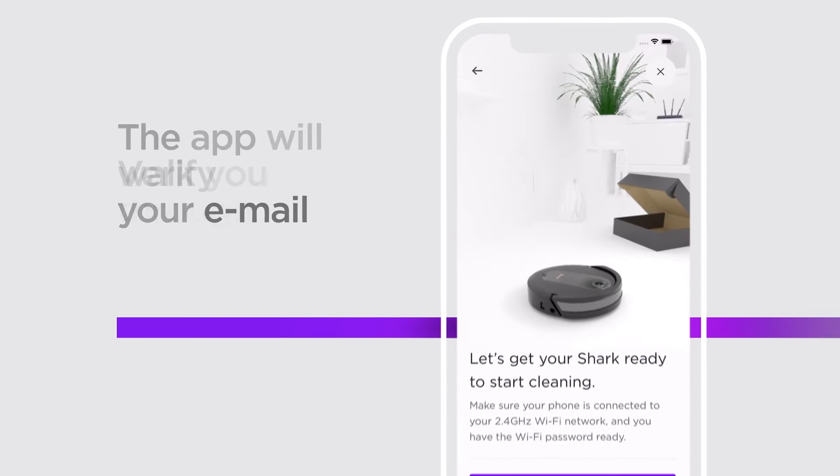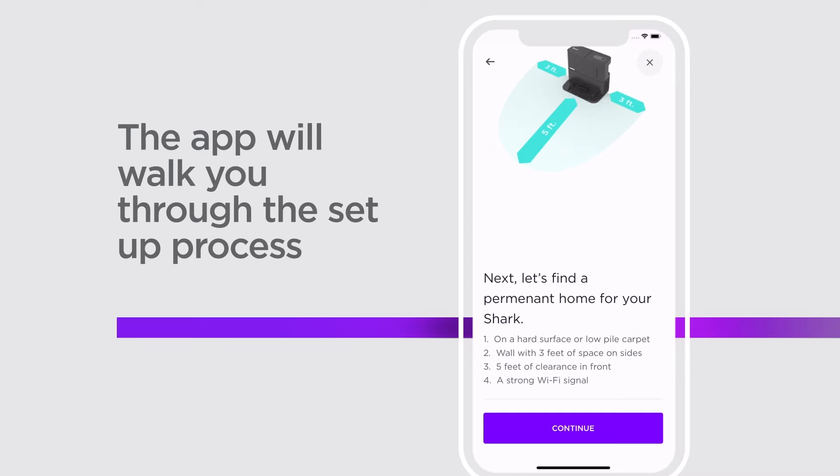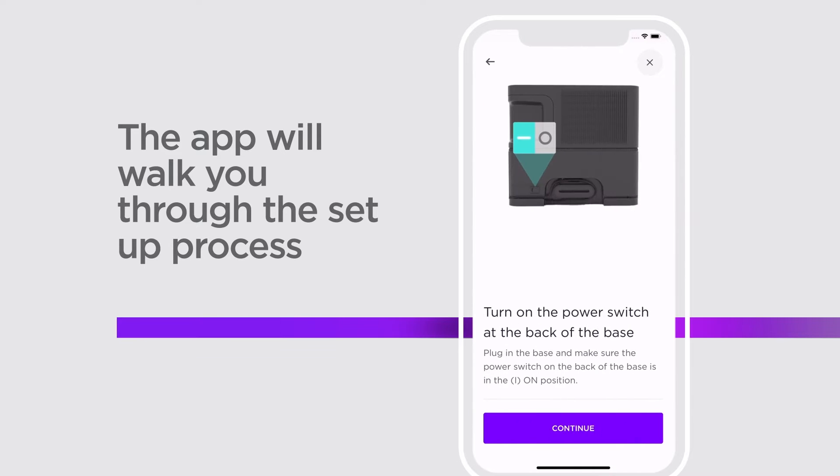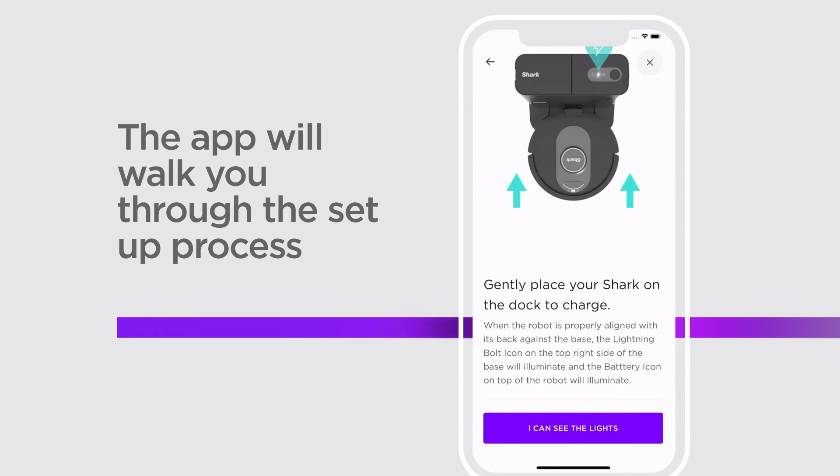Now, open the Shark Clean app. It will walk you through the setup process. Some things you can do during setup include verify the exact Shark Robot you purchased, select the best placement for your robot's dock, ensure your robot is powered up properly, and connect to your home's Wi-Fi.